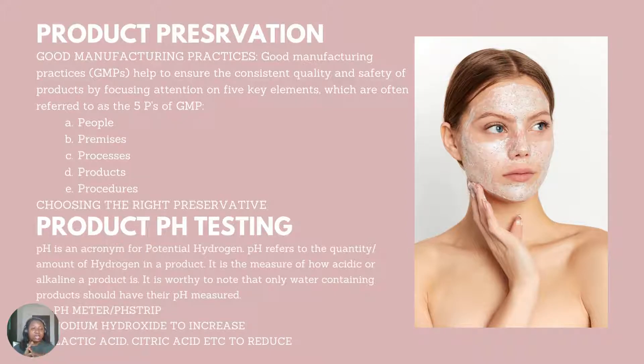When we get to facial product formulation, you will see what I'm talking about. To increase the pH of a product, you make a sodium hydroxide solution — 50% sodium hydroxide and 50% water. Then you add it in drops into the product until you reach your desired pH. I'm going to demonstrate this when we get to our practical classes.